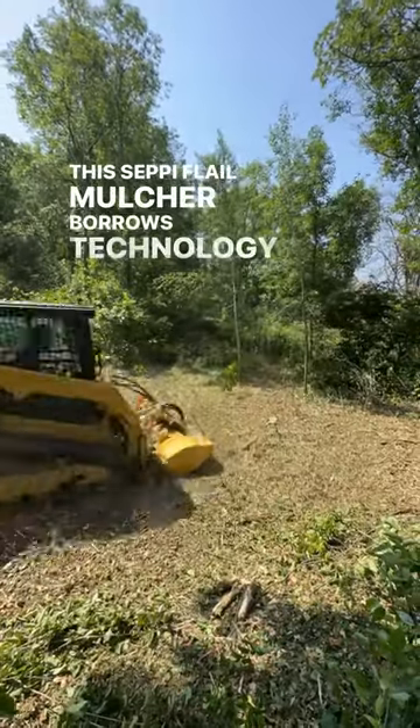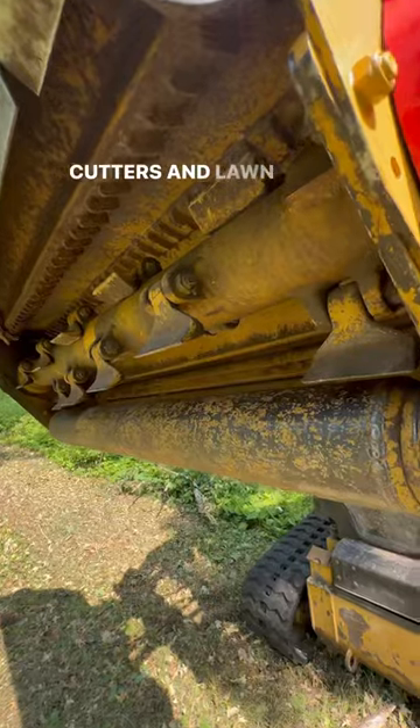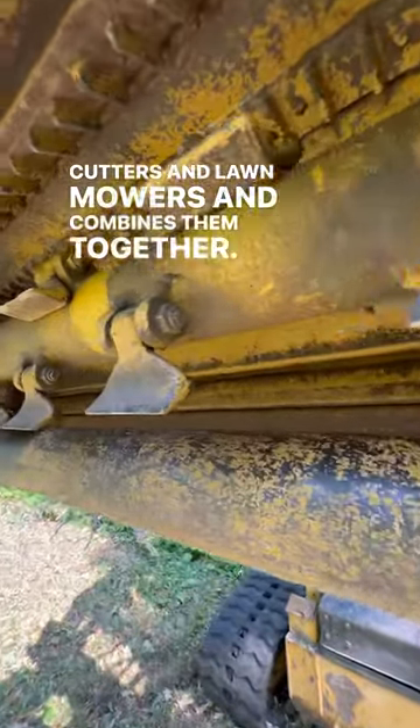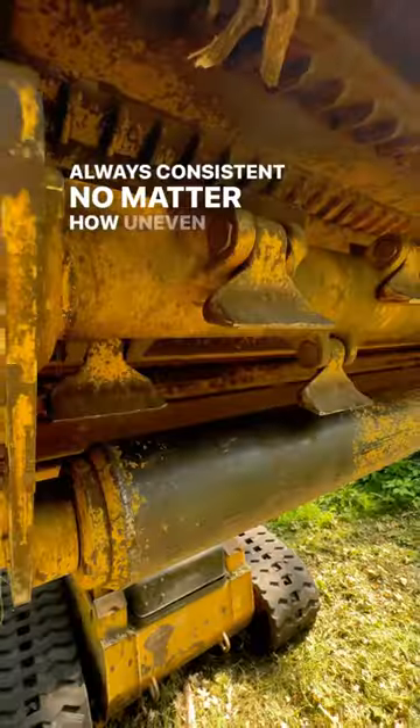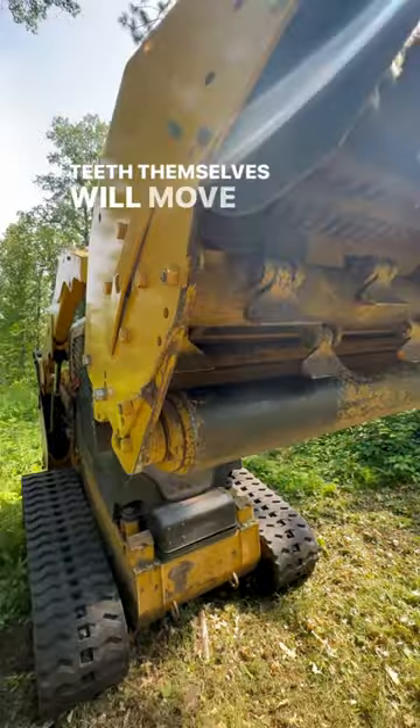This CEPI flail mulcher borrows technology from both brush cutters and lawnmowers and combines them together. It uses a long bar across the back to keep your cut quality always consistent, no matter how uneven the ground, and the teeth themselves will move up and out of the way.